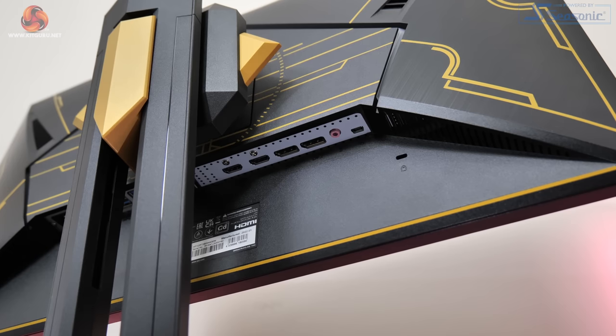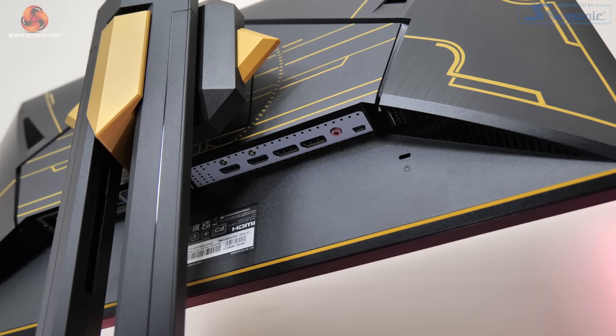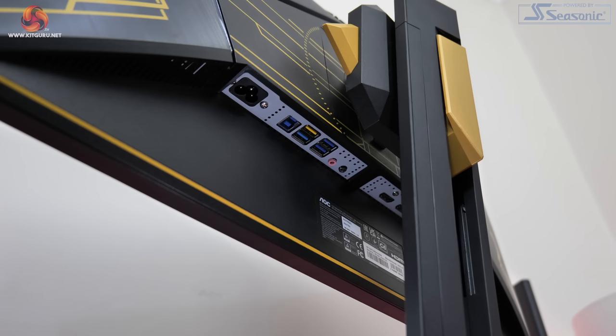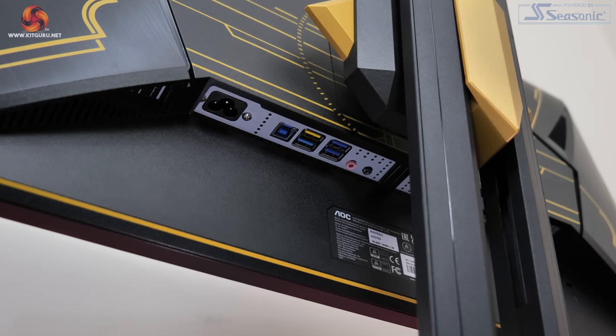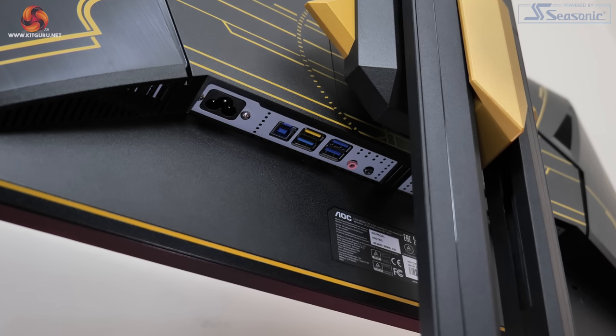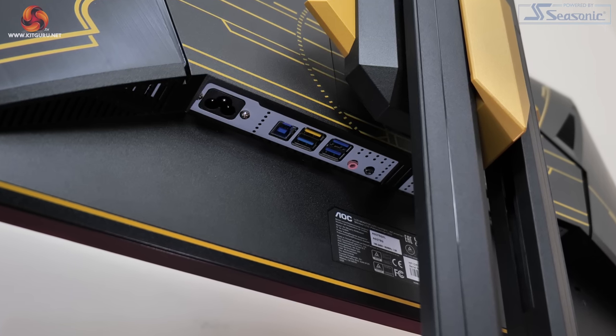As for the connectivity options, for video inputs we get 2x HDMI 2.0 and 2x DisplayPort 1.4. We can also see a 4-port USB hub with the yellow port denoting fast charging, which needs one upstream USB cable. There is also a 3.5mm audio jack as well.